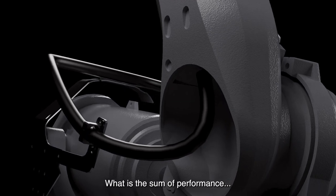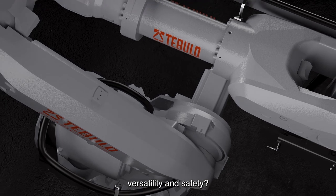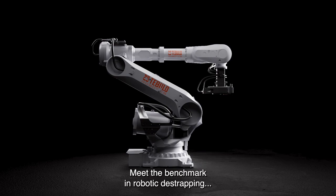What is the sum of performance, versatility and safety? The answer is maximum line efficiency. Meet the benchmark in robotic de-strapping by Tebulo.